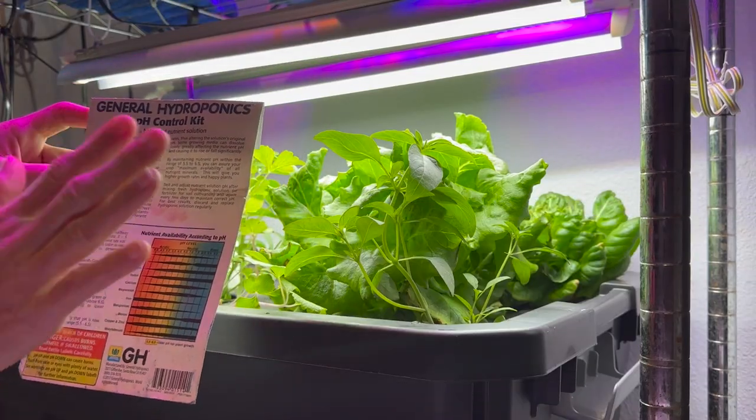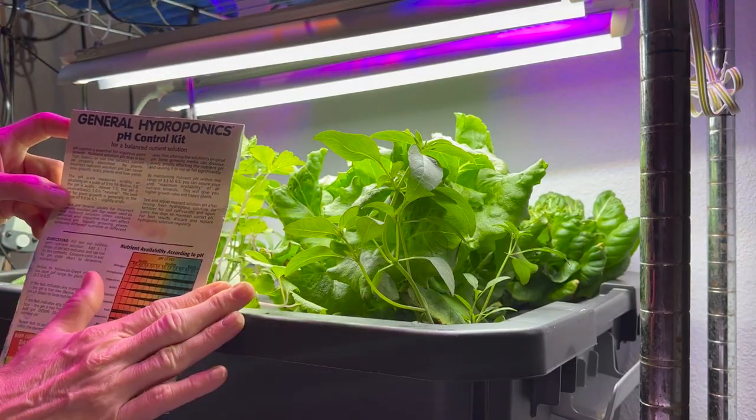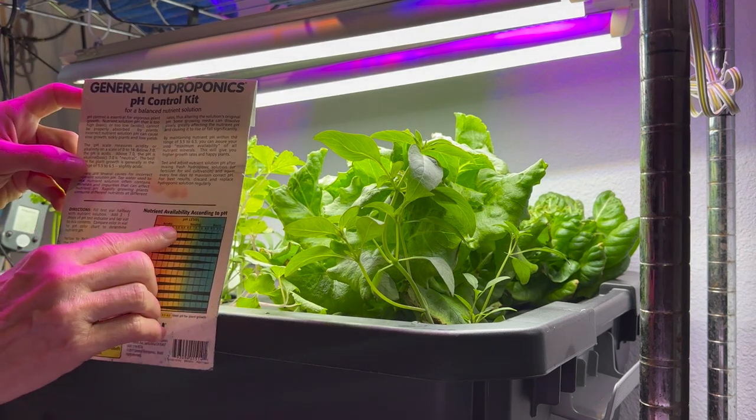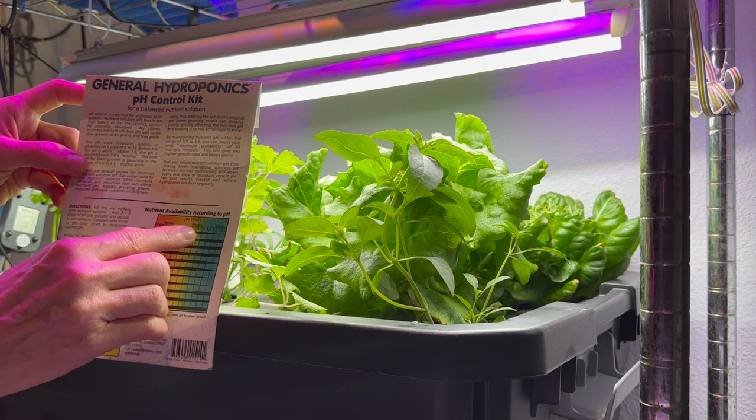1.8 EC for parts per million is between 800 and 1000, which is a good level of PPM and EC for these leafy greens. I'm going to measure the pH and make sure it is between 6.0 and 7.0.